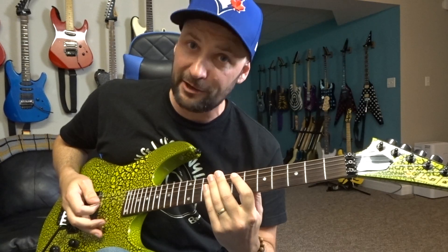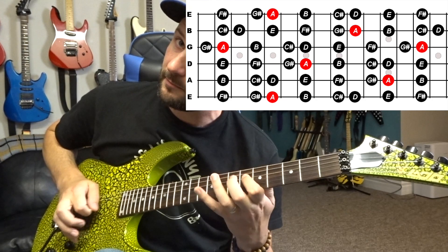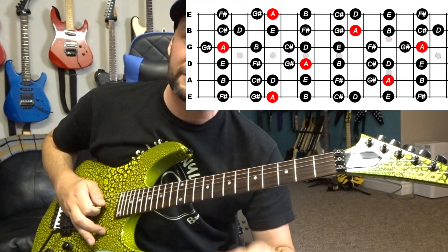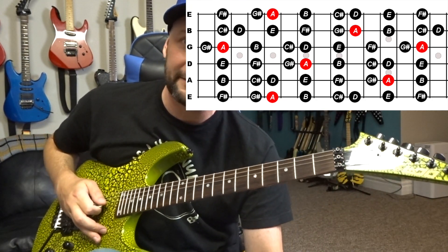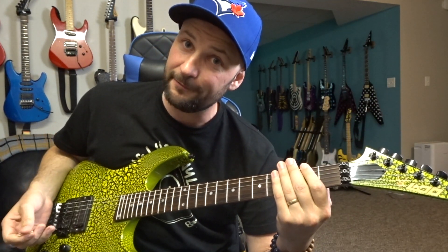A few things to take care of before we get going: we are going to be doing this entire lick in A major, so I'm just going to assume that you know the A major scale. If you're more of a person who's familiar with minor scales as opposed to major scales, no problem — just think of this in the relative minor, which would be F sharp minor.